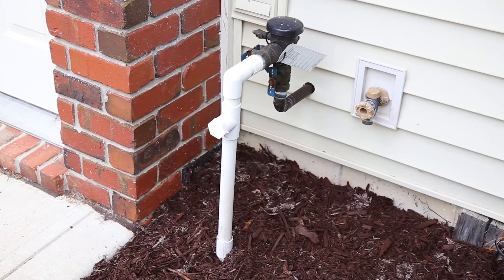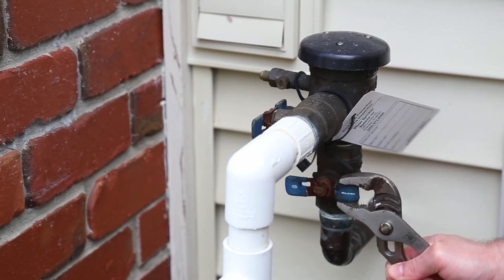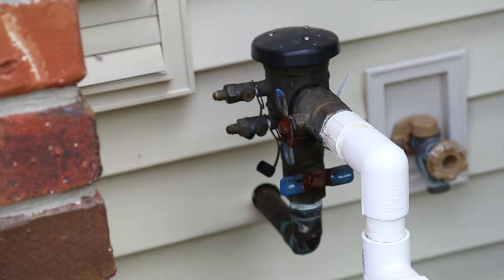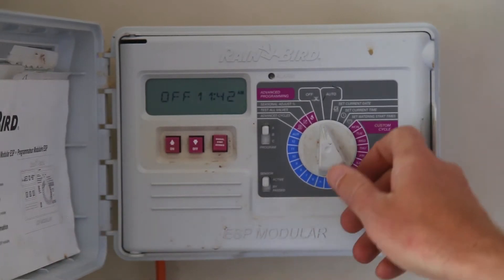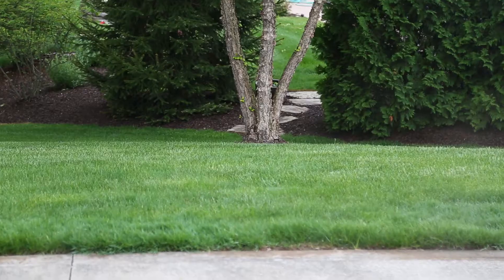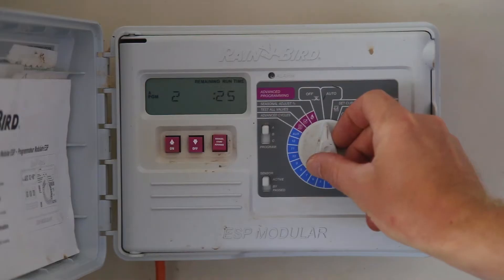Next, find your home's backflow preventer and turn off the water. Now you'll need to depressurize the system. Go to your irrigation control panel and turn it on. After a few seconds, you can turn it off.